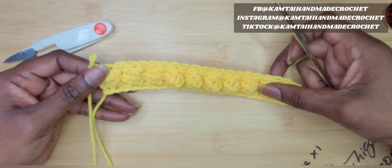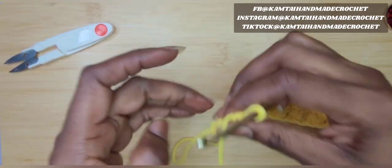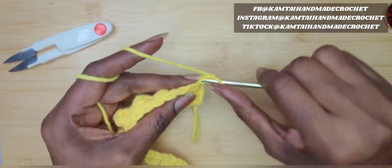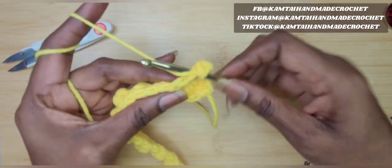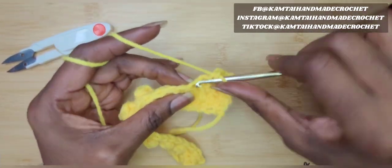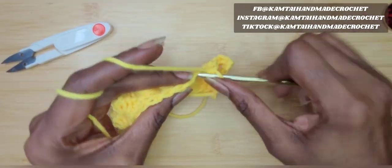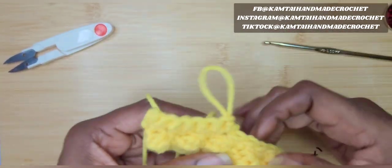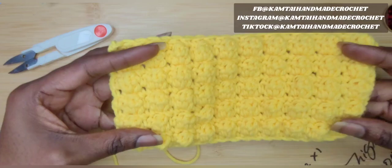So let's say you're at the point where it's long enough for your project. You have enough rows and you're ready to finish off. We're going to finish off by putting a single crochet at the end, chain one and turn your work, and just make single crochets going all the way across. Now with this stitch you don't have to use single crochets — you can use double crochets. But I think when you use single crochets with this bobble stitch, because the bobble is so fat, it will hide that single crochet and make it look like they're all side by side when they're actually not.